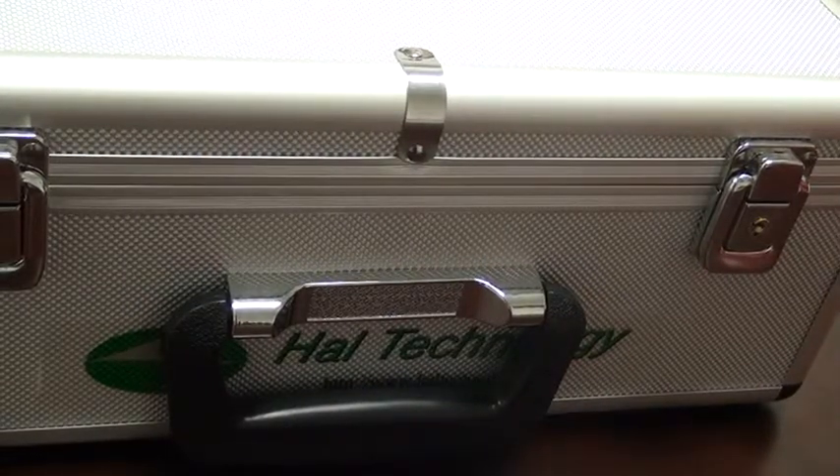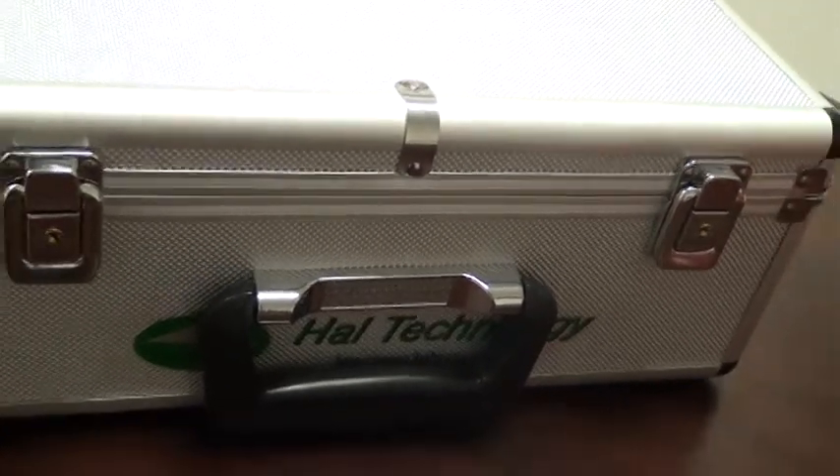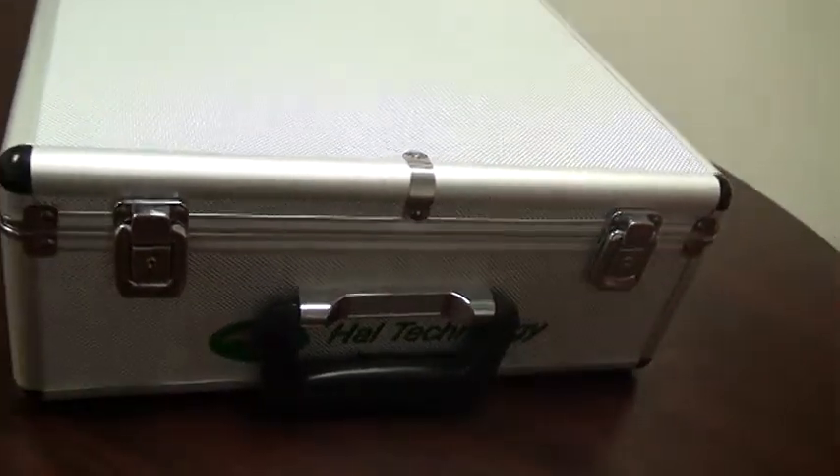This video will discuss the features and briefly touch on the operation of the HAL Technology HPC-600 Handheld Particle Counter.